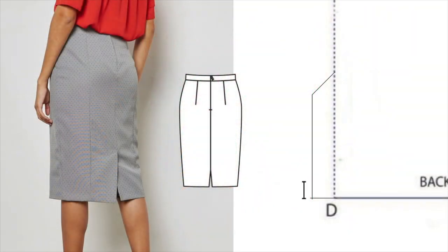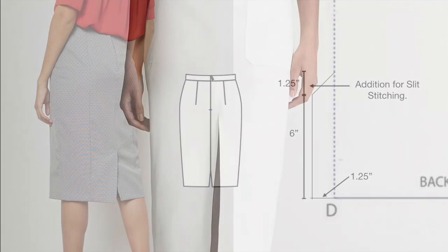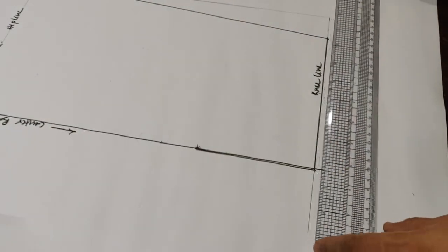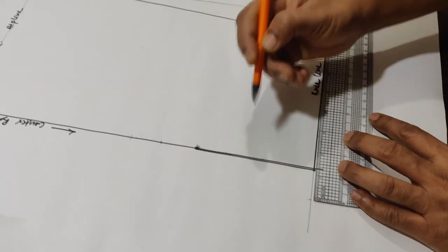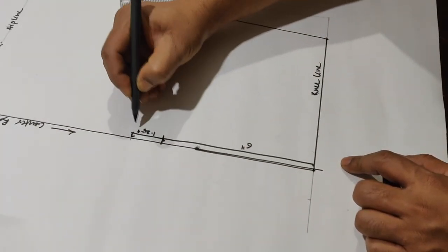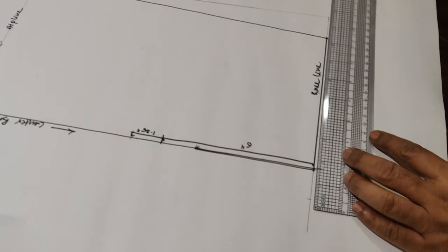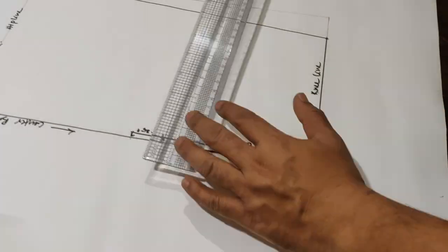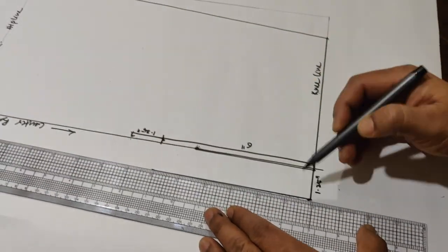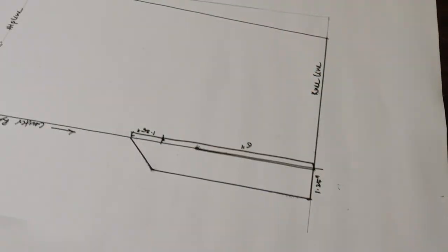The slit measurement is 1.25 inches. We will mark the height of the slit after the 1.25 inch measurement. When you do the construction, it will go inside — it will be stitched in the inner direction. We will mark the point and join the back slit to make the construction.